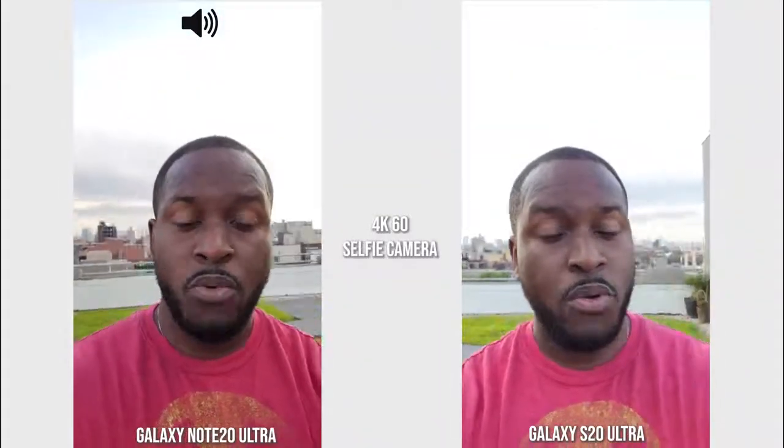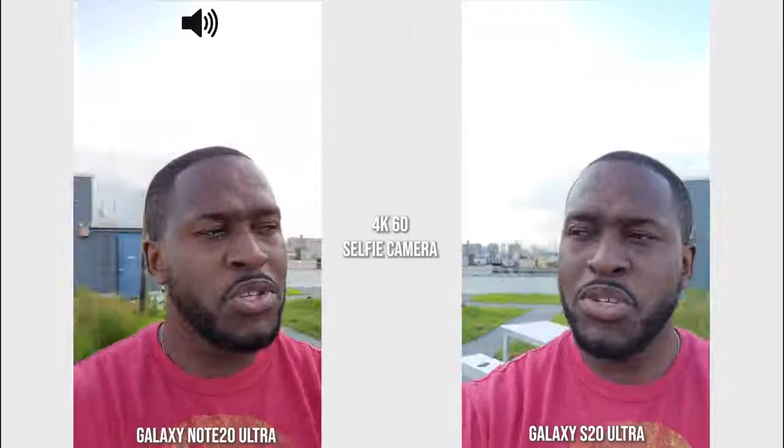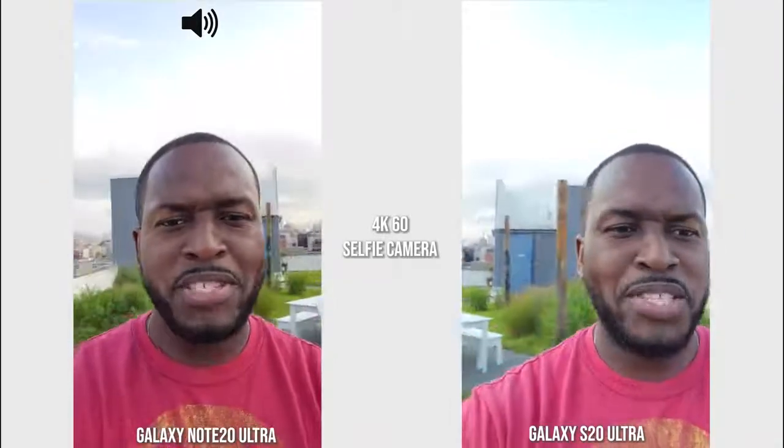Hey guys, Thunder E here. We are recording with both the Galaxy Note 20 Ultra and the Galaxy S20 Ultra using the front-facing camera to start off this video. We're going to be comparing photos and videos from both devices, as well as listening to the microphone and looking at some features to see what we actually get.